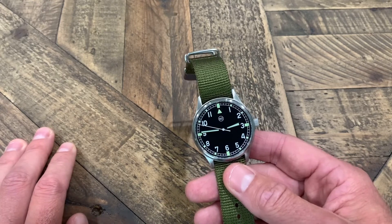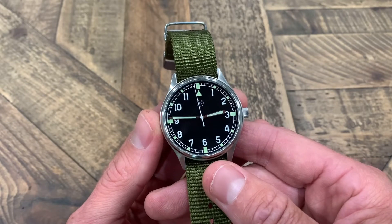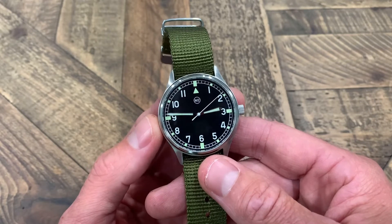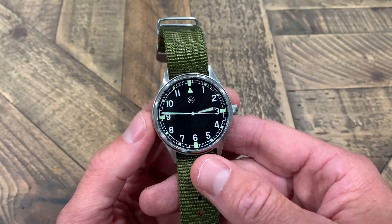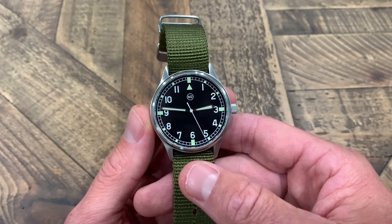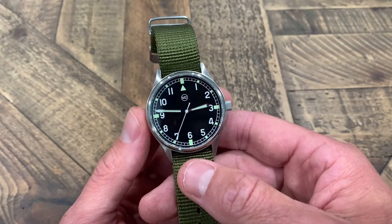On to the dial — you have what I call a railroad track on the chapter ring around the outside edge of the dial, which I think is a really cool look. You do have lume on the sword hands, and lume at the three, six, nine, and twelve positions. Basically all the hour markers are lumed; the numbers are not. I'll give a lume shot at the end of the video — the lume is pretty good, I have no complaints.